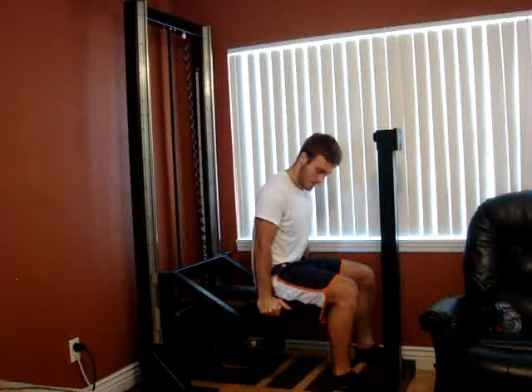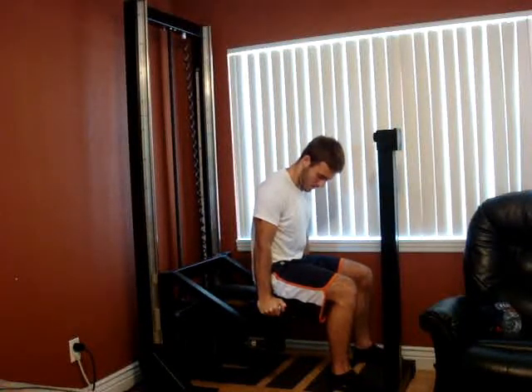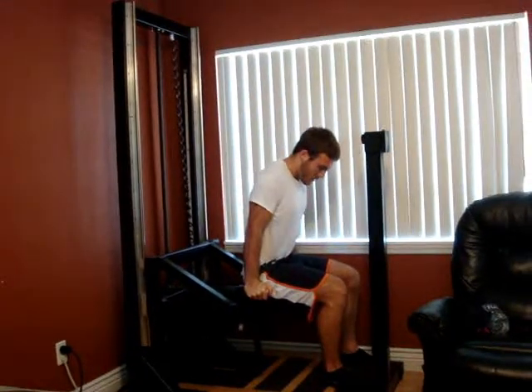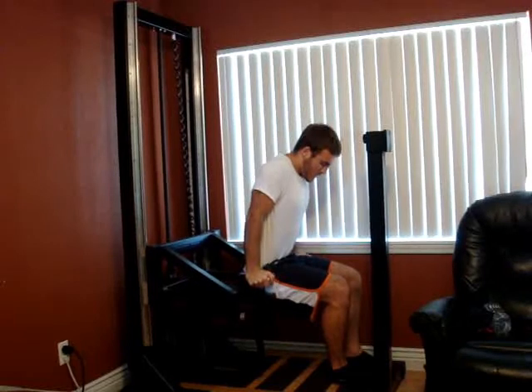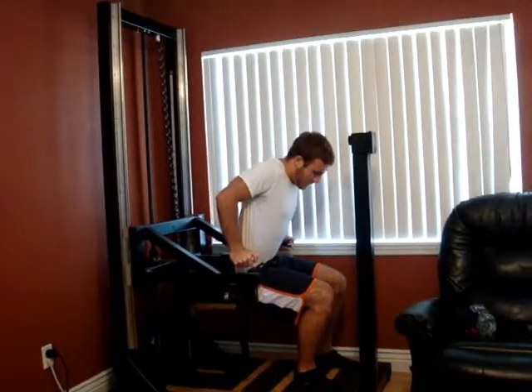Just lean into it a little bit, and just follow it on the way down. If you do the hyper reps right now, you're just going to totally kill yourself. This tests shoulders and triceps. Just keep driving down through the chest. Keep breathing. Press it down as hard as you can.